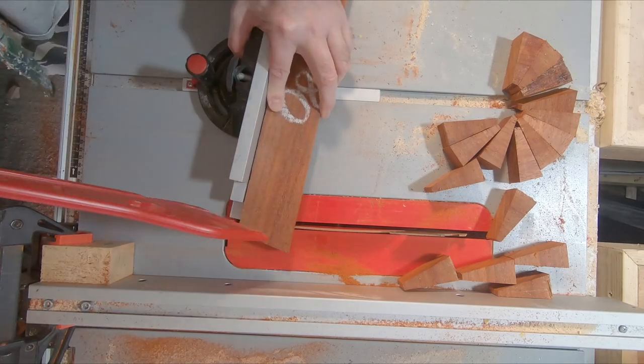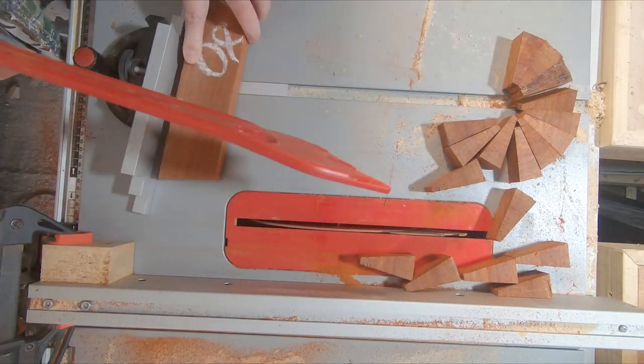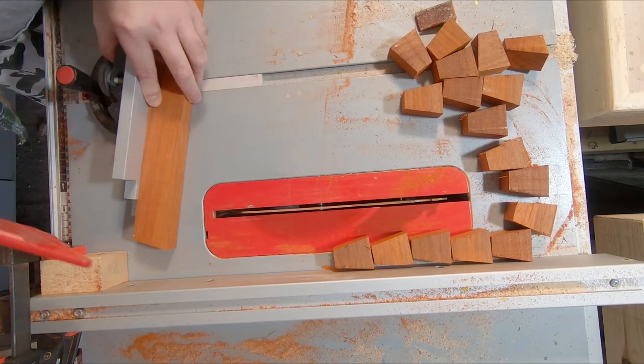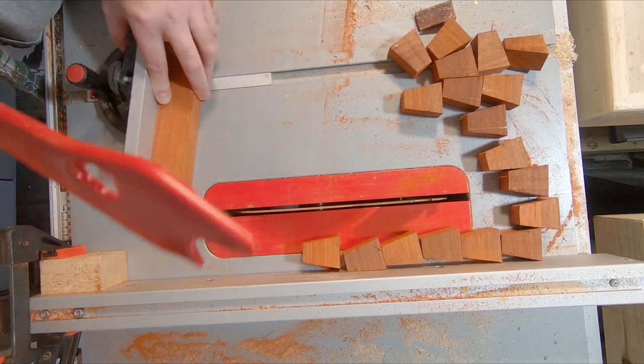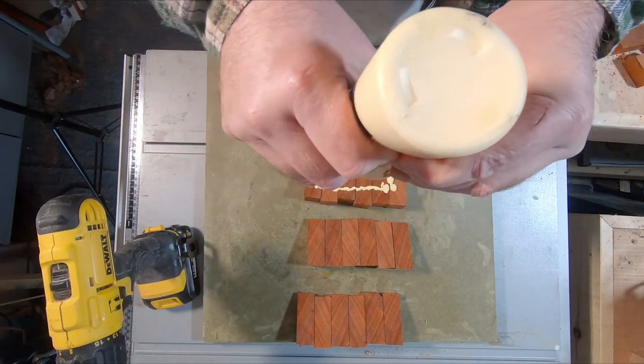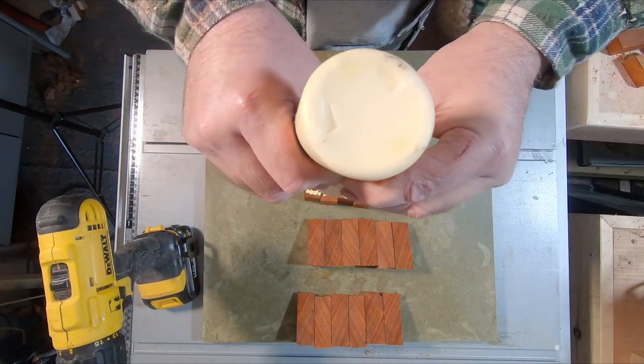I began by cutting the segments for the base section — 18 segments cut with an 80 degree angle for each ring. The wood I am using is padauk and maple to add some contrast. Off camera I sanded each one to clean the edges, remove all the rough bits, and get a good fit.